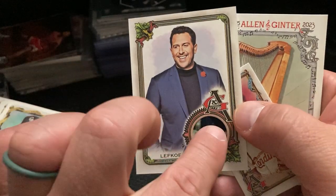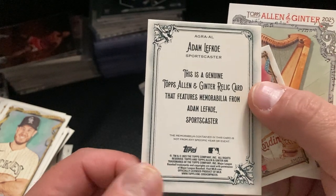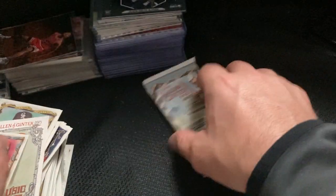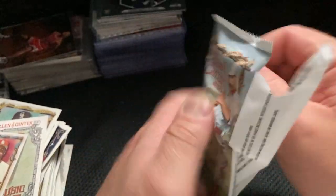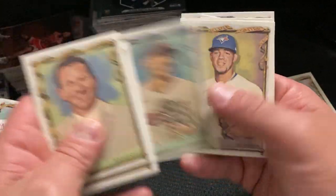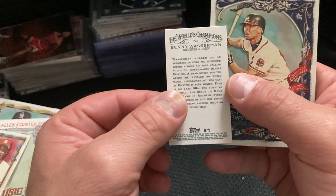He's a sportscaster. Is that part of his tie? It could be like a pocket square or a vest. Oh, that's a good bird card. Who's that? Benny Wasserman.